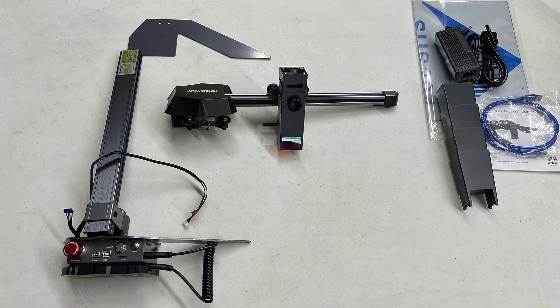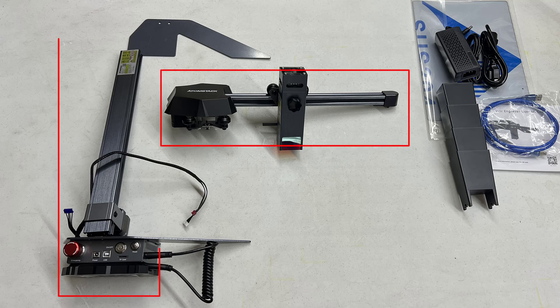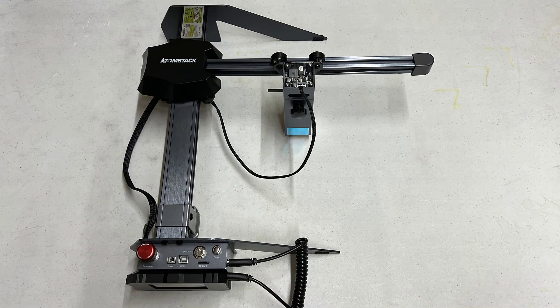The structure of this machine is really simple. You just need to put the x-axis on the y-axis and connect the belt and some cables. The assembly should take no more than 10 minutes.